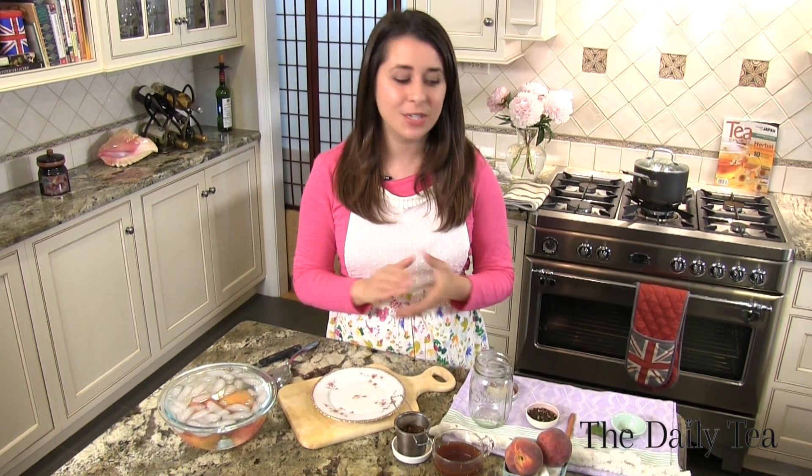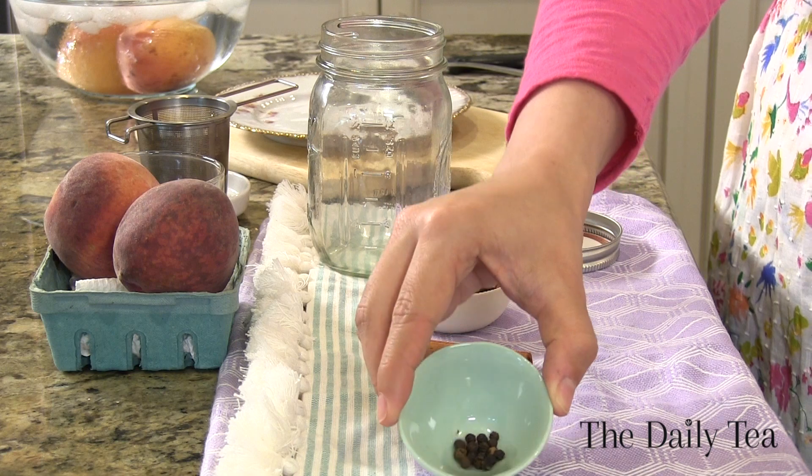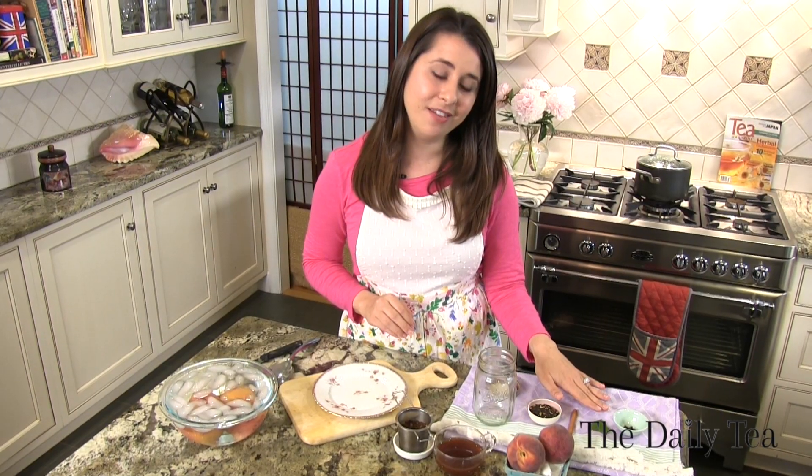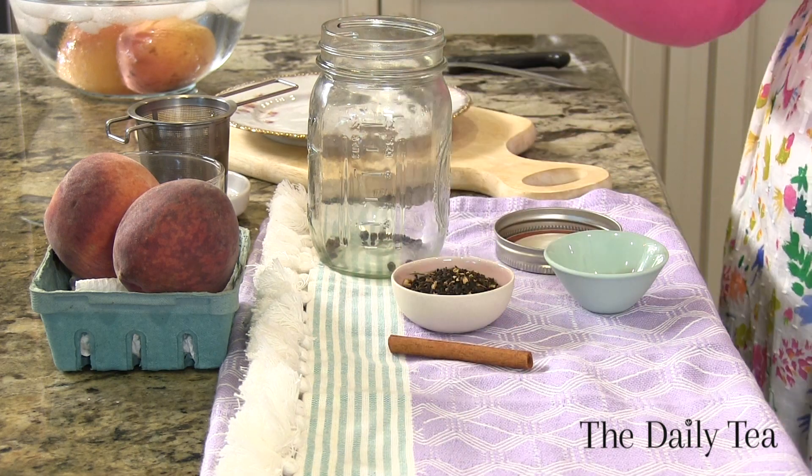It doesn't need to cool to room temperature because we're going to add it to the hot brine and bring it to a boil. So next, we need to add our spices to our jar: one-eighth of a teaspoon of black peppercorns, half a bay leaf, one cinnamon stick, and two tablespoons of the Masala Chai Tea — that's going to reinforce that spicy Masala Chai Tea flavor.